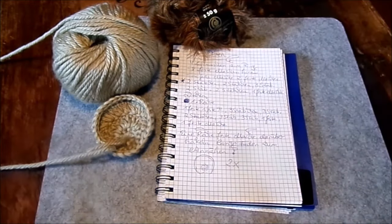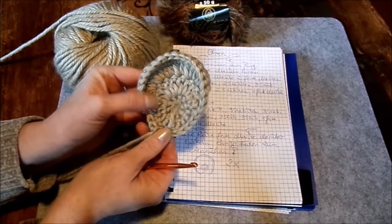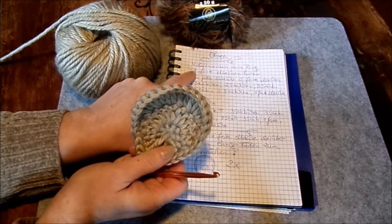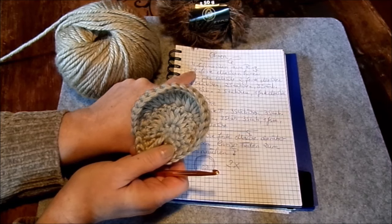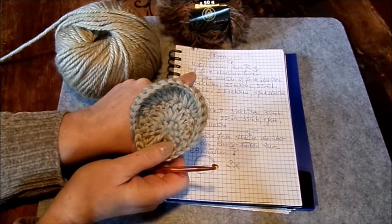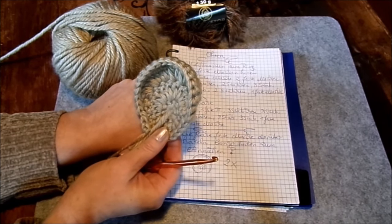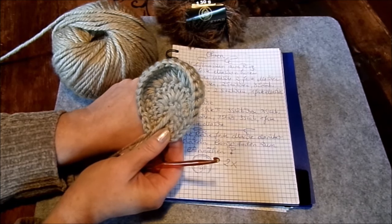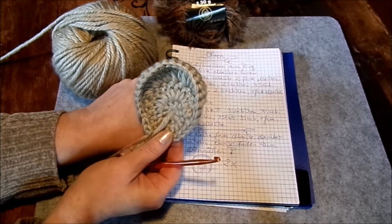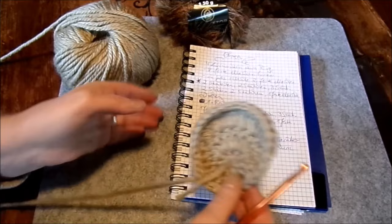Nun häkeln wir Ohren. Man kann gefüllte Ohren machen oder einfarbige Ohren. Für gefüllte Ohren macht man vier Luftmaschen zum Ring, acht feste Maschen hinein, und auf die acht festen Maschen kommt in jede Masche zwei feste Maschen. Dann schaut man, ob der Innenkreis groß genug ist. Wenn nicht, häkelt man noch eine Reihe: zwei feste Maschen in die erste, dann zwei einzelne, immer abwechselnd, bis es von der Größe passt.